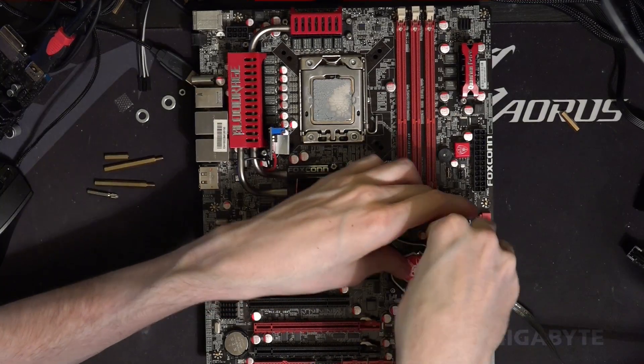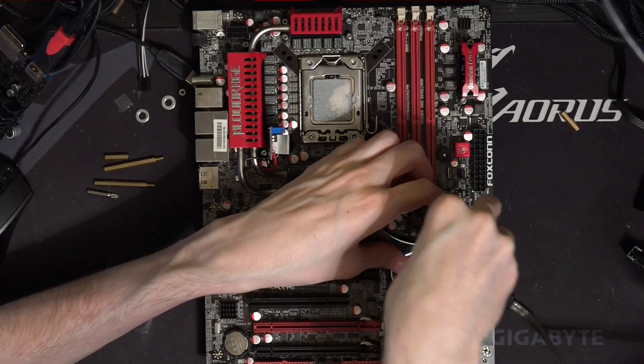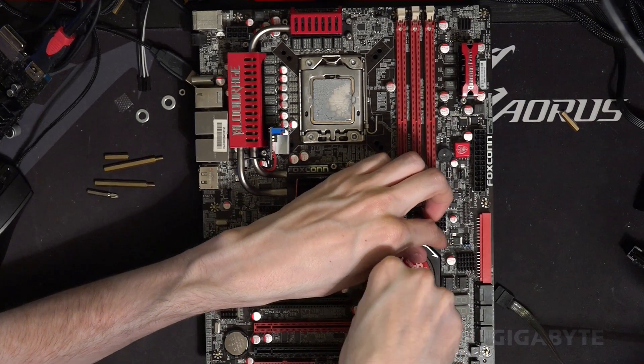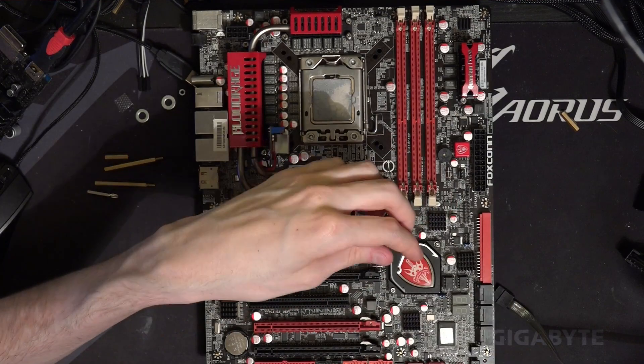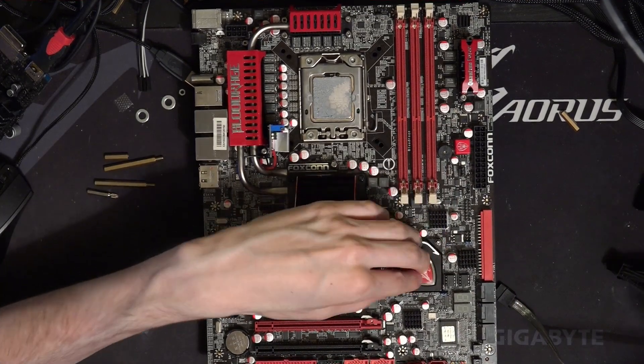What makes the VRM on this board so funky is that this is actually a real 12-phase V-Core VRM on this board, and that chipset heatsink is just... yeah.